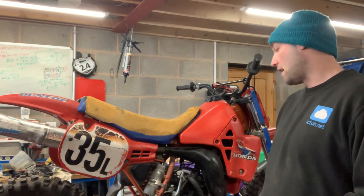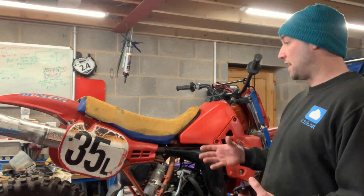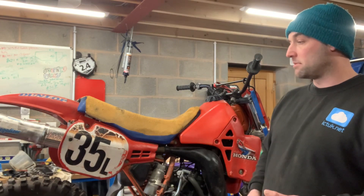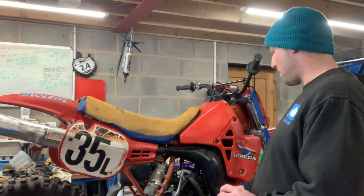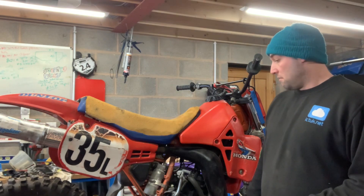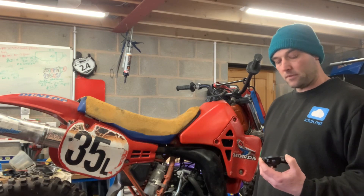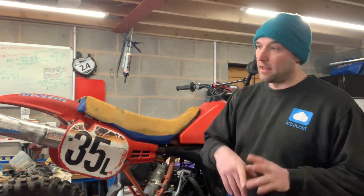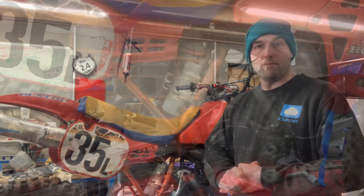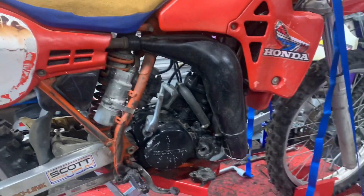So yeah, it's not complete, it's not going to run, it's not going to ride. But it's a good source of parts, or it would be a good thing to get the replacement parts and finish it off — maybe you've already got some of these, or maybe you can source the parts as they are available for these bikes. I was a bit taken aback with these missing bits — I thought it was a complete bike, clearly not.